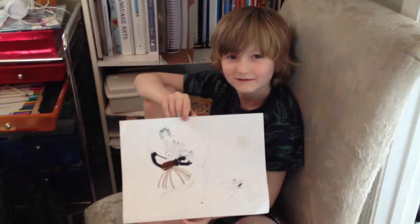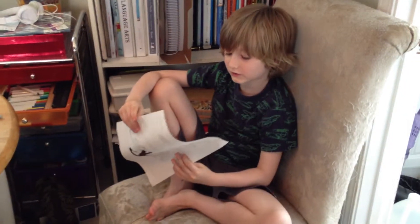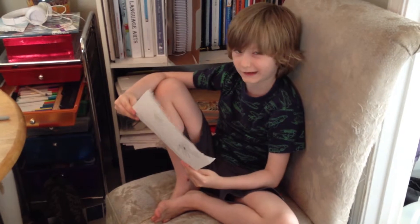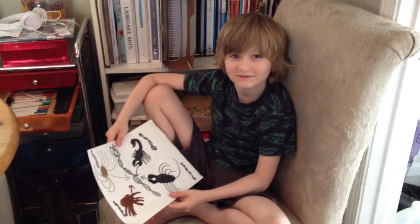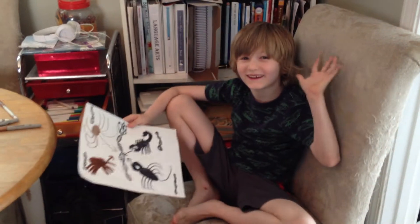Yeah. All right, do you have a name for this creature, this chimera mixed up of four different arachnids through the magic of DNA? Do you have a name for it? The scorpion. That's an awesome name. And what we'll have to do is a special assignment — we'll have to come up with a Latin name for it, okay? All right, we'll do that another time. Okay. Thanks, Leo. Bye.